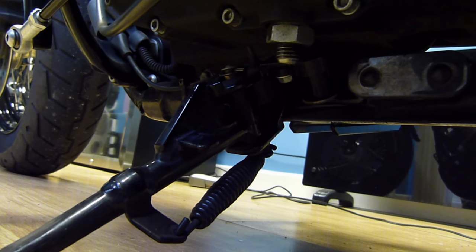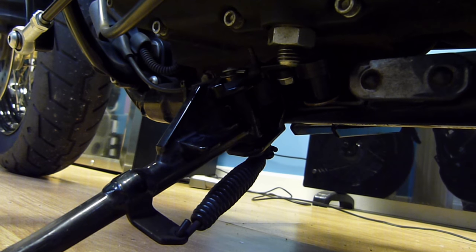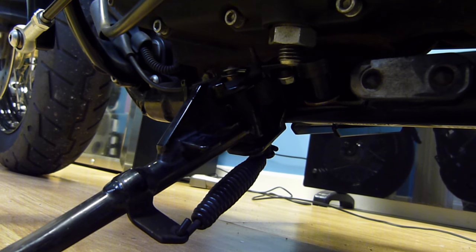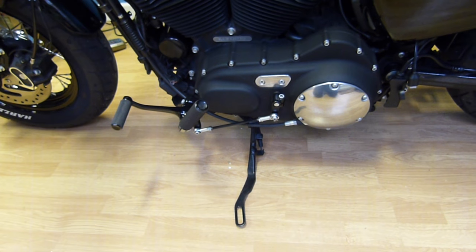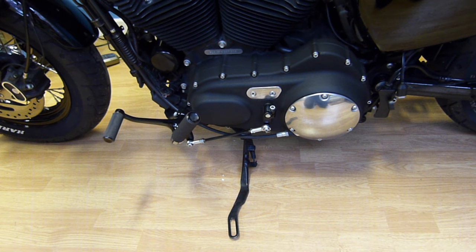The one thing I would say is that you're obviously overriding the switch fully, which means from a safety perspective, if you leave the side stand down and try to ride off, it's not going to cut out for you. But at least it gets you back on the road and you're able to ride, and for me I've kept it as a permanent solution.